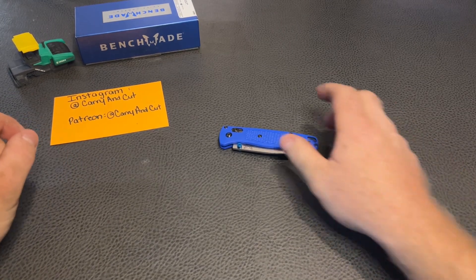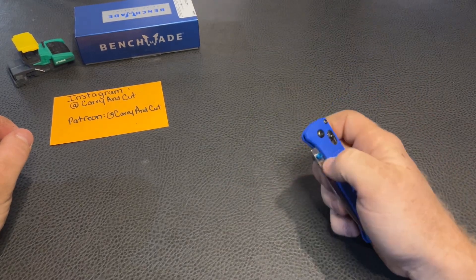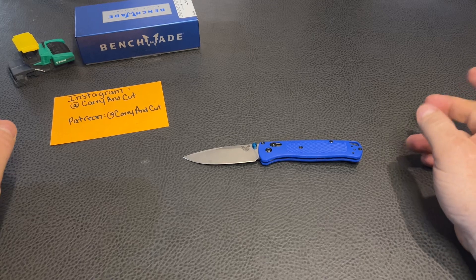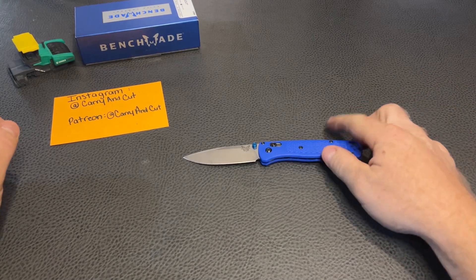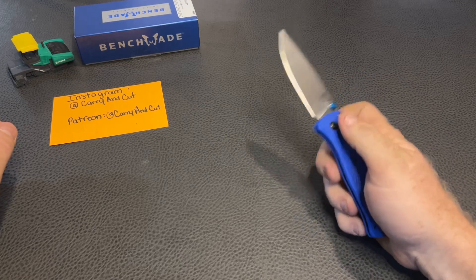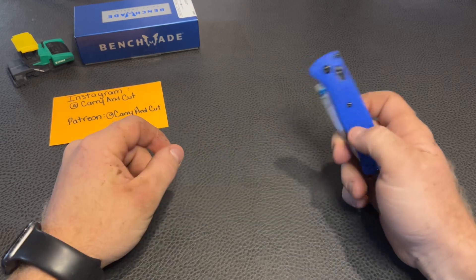Today we are going to be taking a look at the Benchmade Bugout 535. I know I am very late to the party on this one. This knife has been out for a good long time now, probably at least five years, and this is definitely a very iconic Benchmade knife nowadays. I know when people say the word Benchmade, a lot of people directly go right to the Bugout.